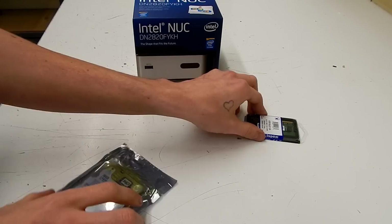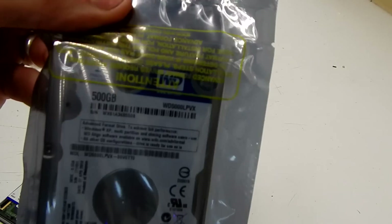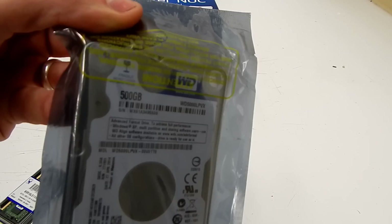For this one we're putting in 4GB of Kingston 1600MHz memory and a Western Digital Blue 500GB hard drive.